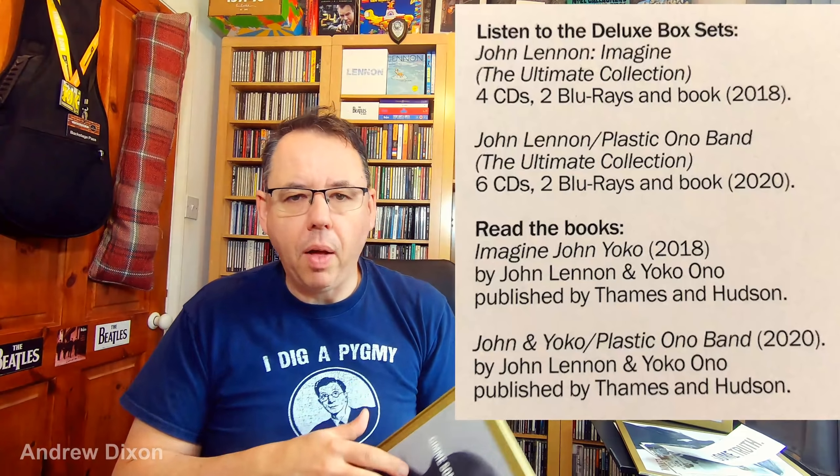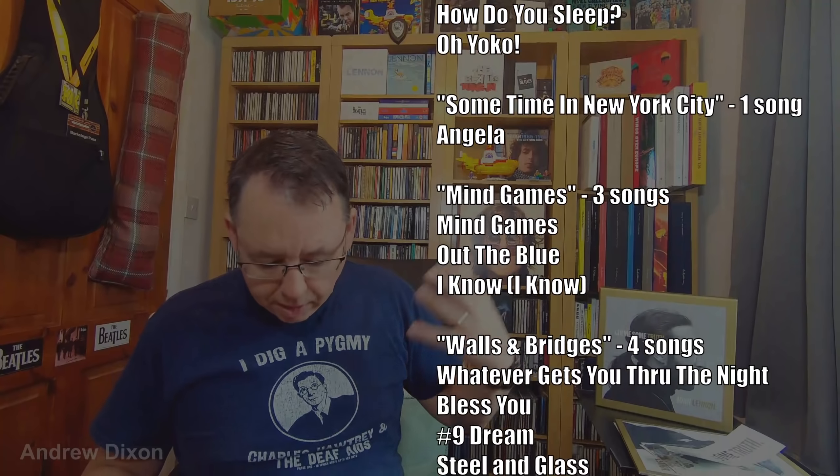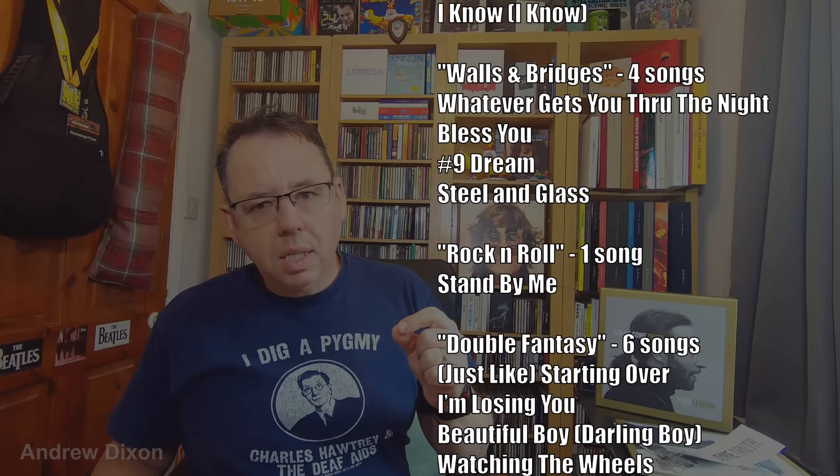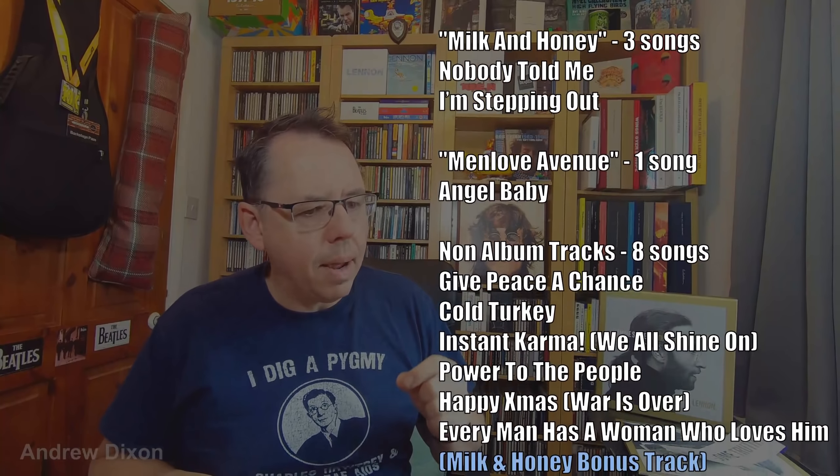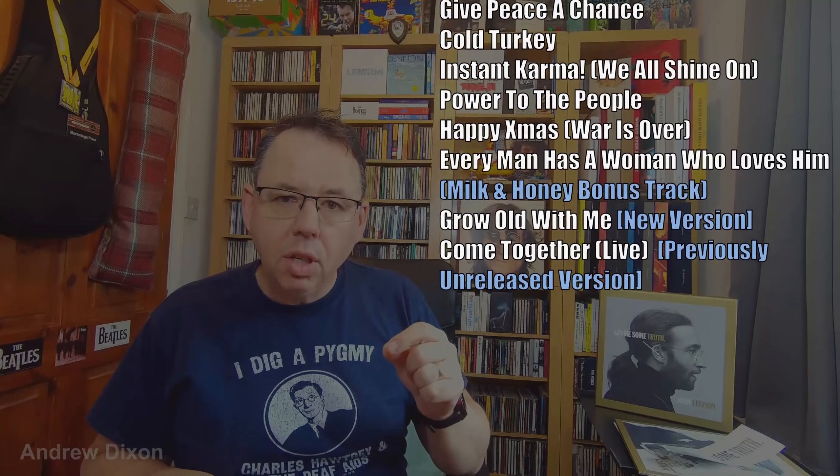It mentions Plastic Ono Band 2020. Is that official confirmation? It looks like it — that we are getting a Plastic Ono Band deluxe set. Some of these songs will be on there. I'm going to put a track listing up showing everything that's on here and which albums it comes from. Some of the songs are already from Plastic Ono Band and it'll be these mixes. Some of the non-album tracks — Grow Old With Me is not the version that's been released before; it's kind of like a hybrid version. On the Milk and Honey version the electronic drums are all the way throughout, but on this they only kick in later on.